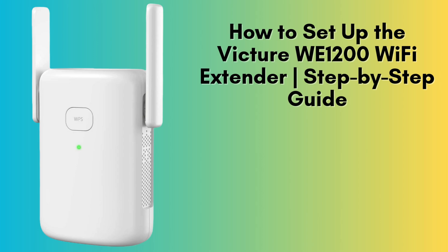In today's video, I'll guide you through the simple steps to set up the VIXURE WE 1200 Wi-Fi extender. If you're looking to boost your Wi-Fi signal and eliminate dead zones, this device is a fantastic solution. Let's dive right in.